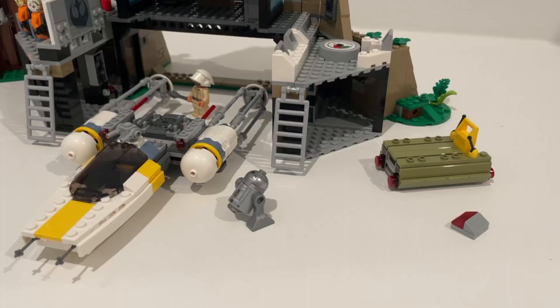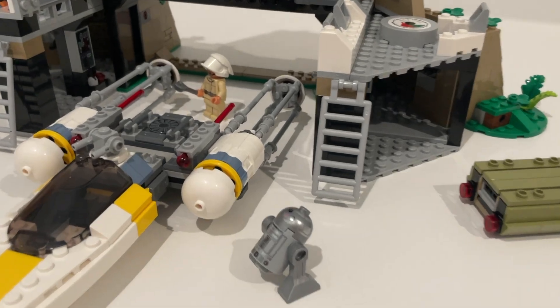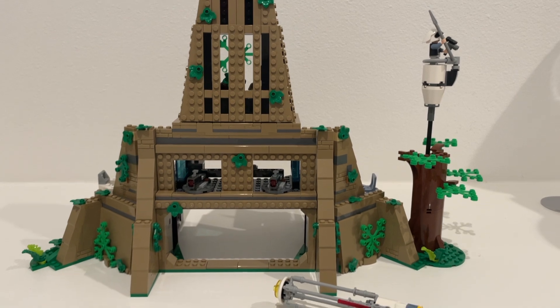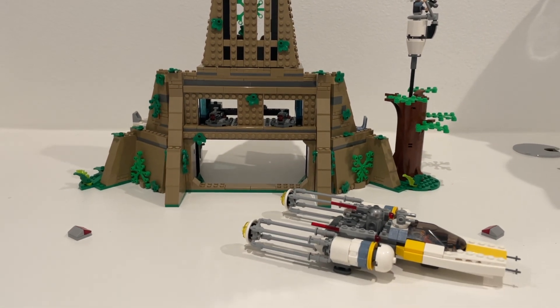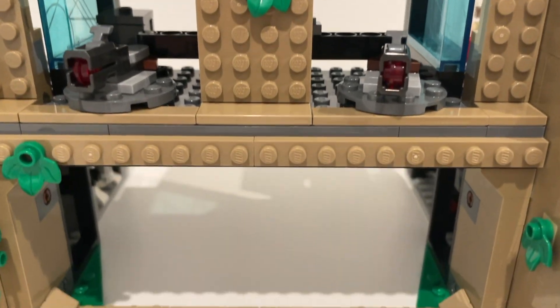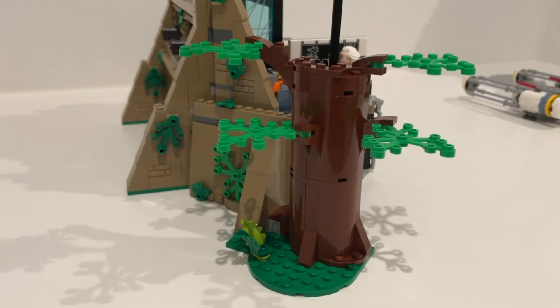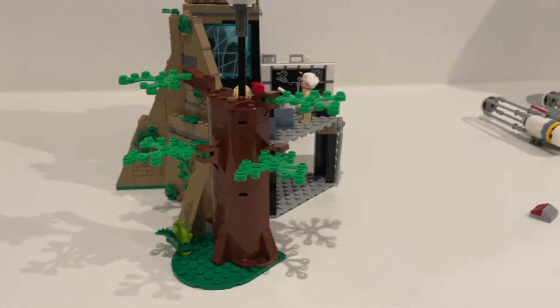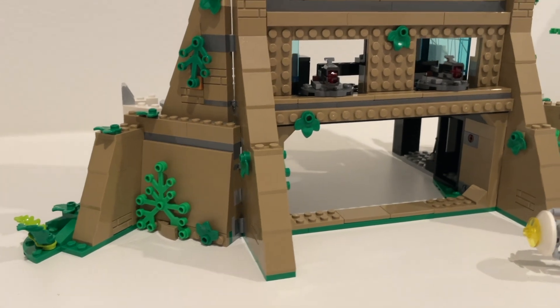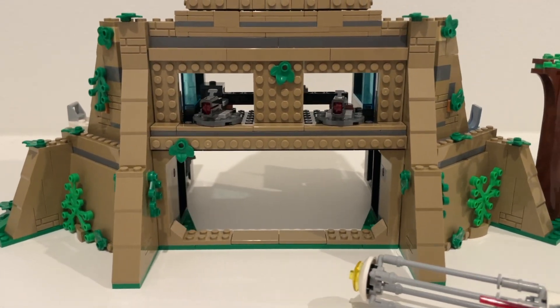Anyway, those are my thoughts. Definitely be sure to let me know what you think as well — let me know what you think about these minifigures, what you think about the price, and what you think about the base itself. I'm assuming many of you will agree that it could have used more masonry bricks, because I just don't really like having all these exposed studs. This tree probably could have used a little bit more detailing as well. Like this video if you enjoyed this review, subscribe down below if you haven't already. Thank you guys so much for watching — I hope you have an amazing day and I will see you next time.